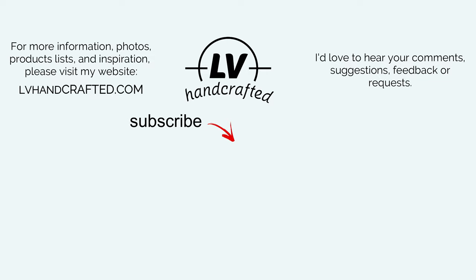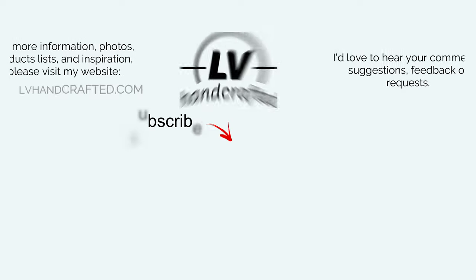Thank you so much for joining me. I hope you enjoyed this video. I do have other videos where I've used some other Jane Davenport media supplies, so feel free to check those out in the description box below. Thanks again, and until my next video, happy crafting and have a fantastic day!